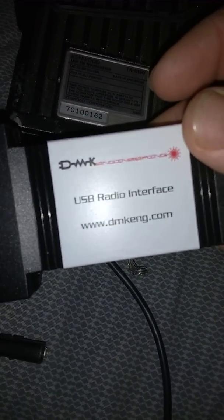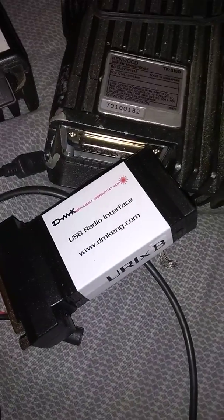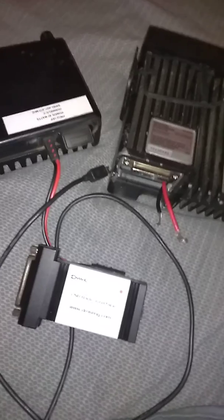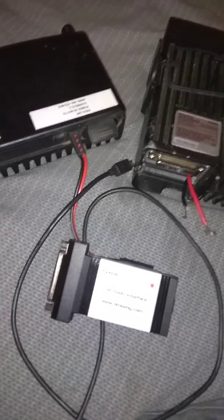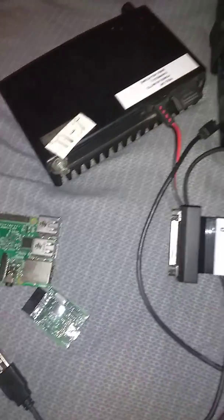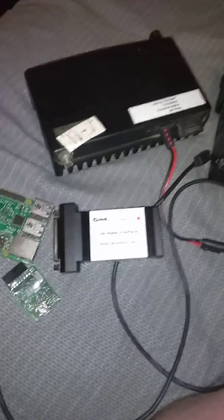All of this stuff, besides the radios, is on the gmrs.network website. The gmrs.network is the URL for our network. Once again, this is Jason, WQXN966, on behalf of the GMRS Linked Network. Thank you for watching.